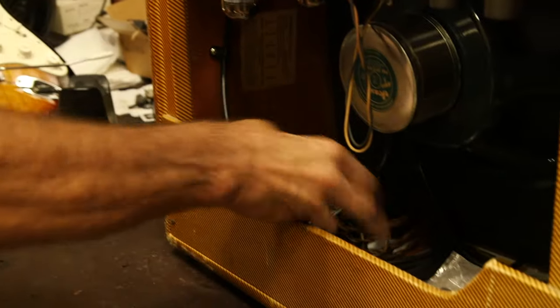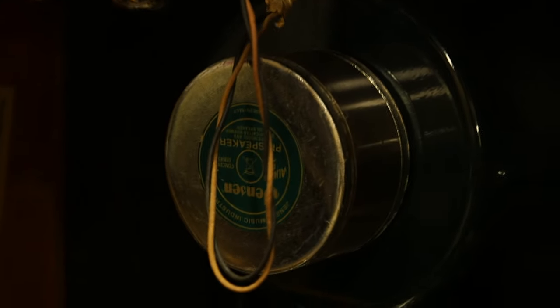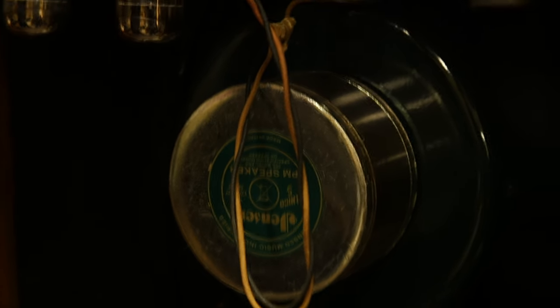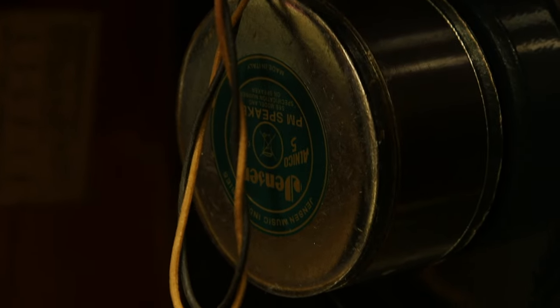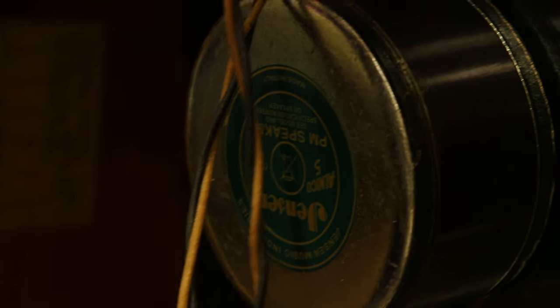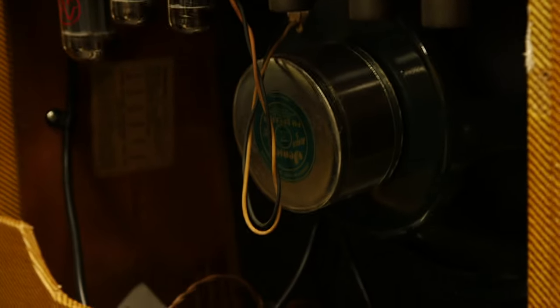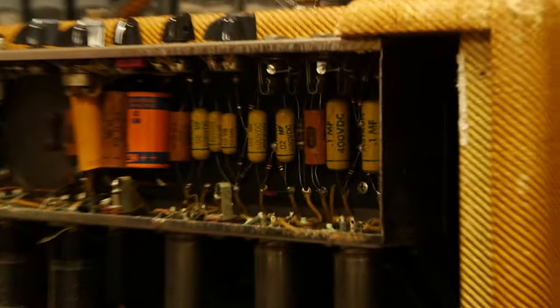Most notably, the speaker is an Italian Jensen, which does not compare to the original Jensen that should have been in here. It probably blew up and rather than have it reconed, they replaced it with this. We like to look for originality when we buy something because we have customers that want everything to a T, so we have to look at everything.